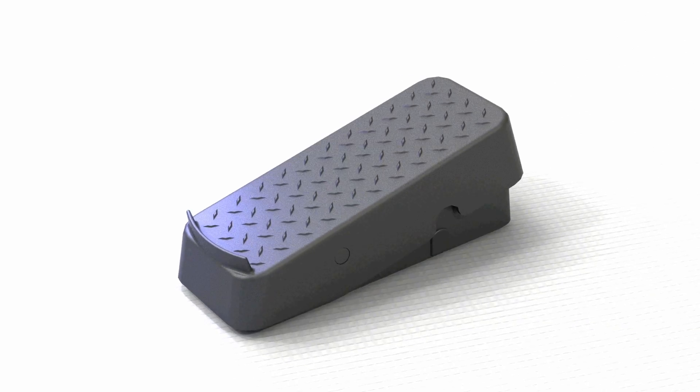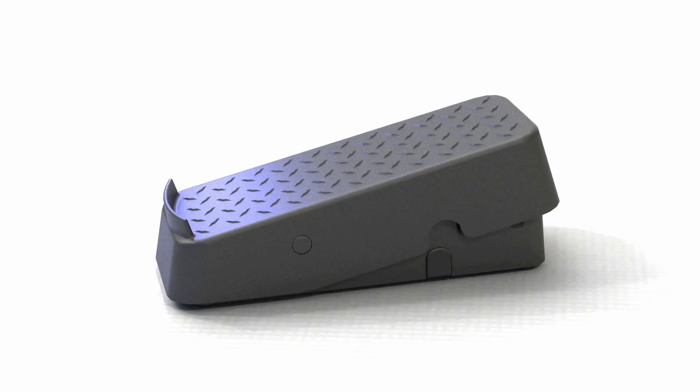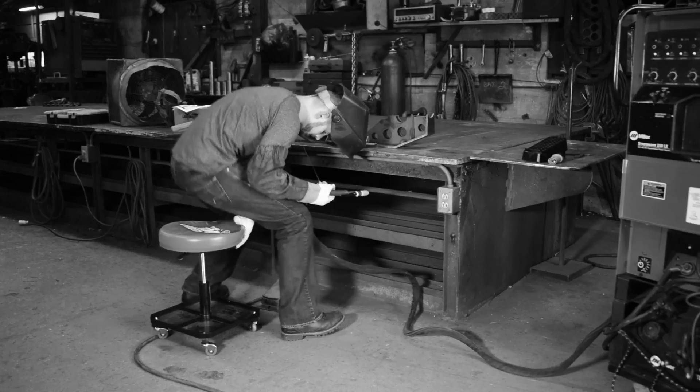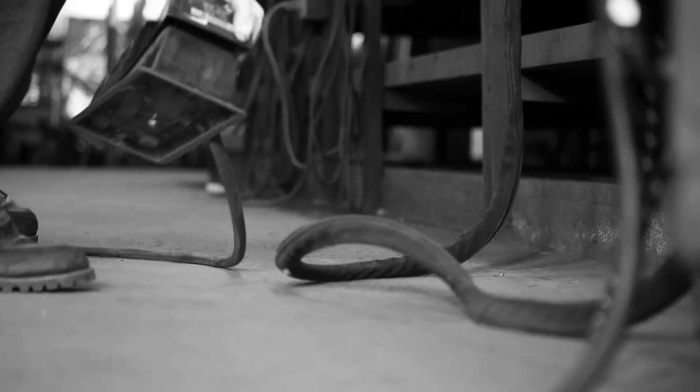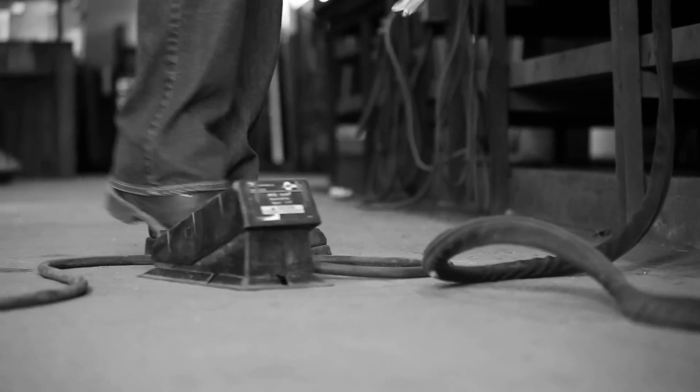Hi, this is Sean from Linemaster. Today we're here to talk about our new wireless TIG welding amperage controller. This product is a direct replacement for your current wired TIG welding control. It allows you to clean up the floor space around your work area, eliminate tripping hazards, and give you more range of motion for your welding procedures.